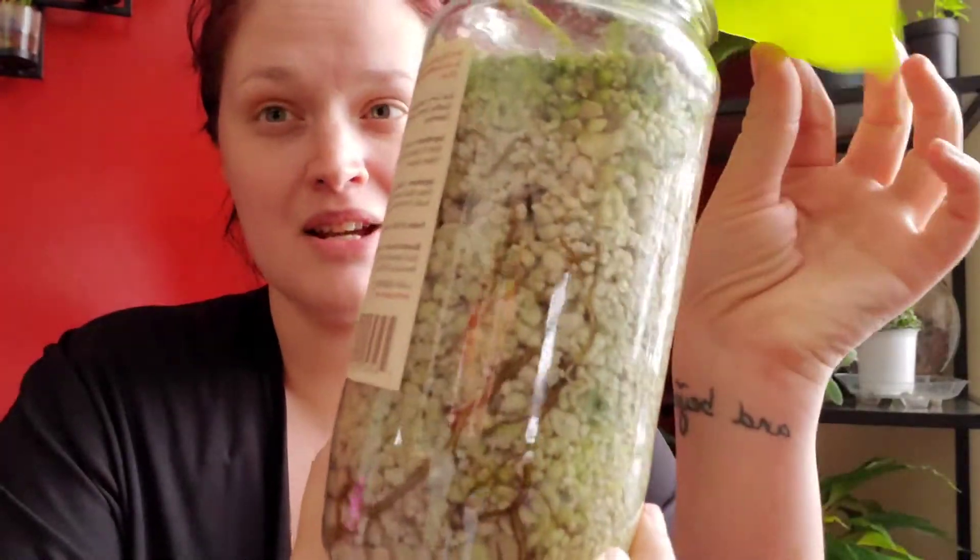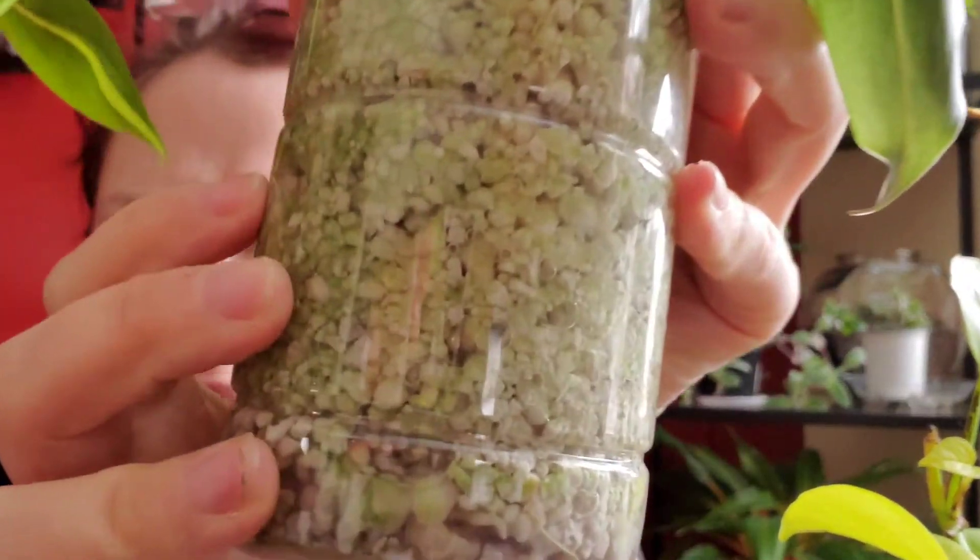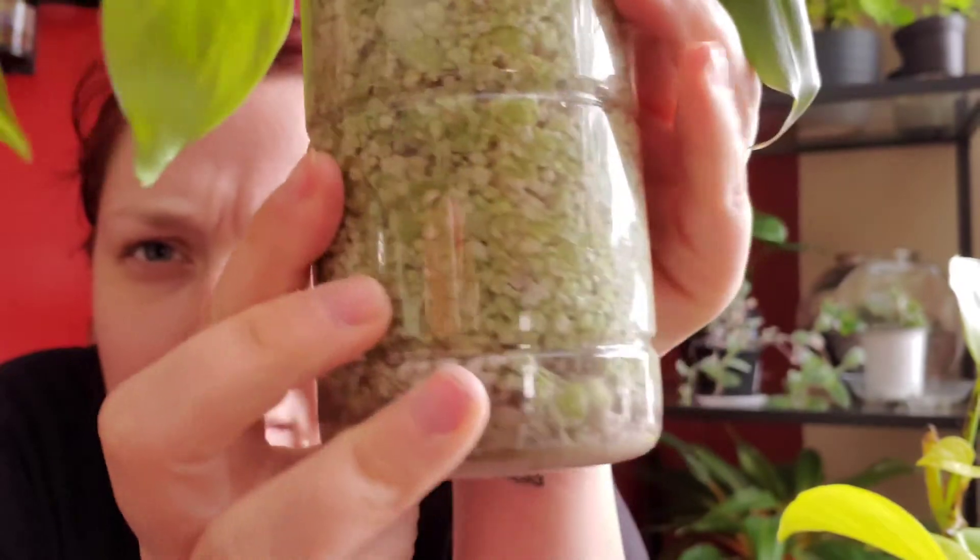Right away, this is the neon pothos — you can see the roots very well through the glass. On the Brazil philodendron you can't see them as well; I don't know if the camera will pick them up but they're very fine. So now I'm just going to pull them out.